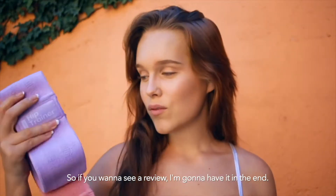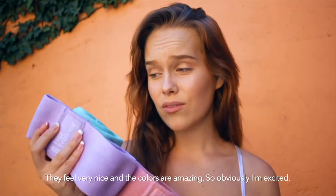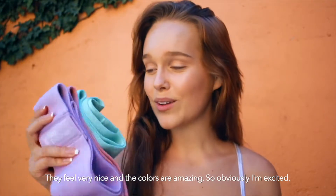If you want to see a review I'm gonna have it at the end. As I said this is the first time I tried them — they feel very nice and the color is amazing, so obviously I'm excited. Let's go up to the rooftop and start working out.